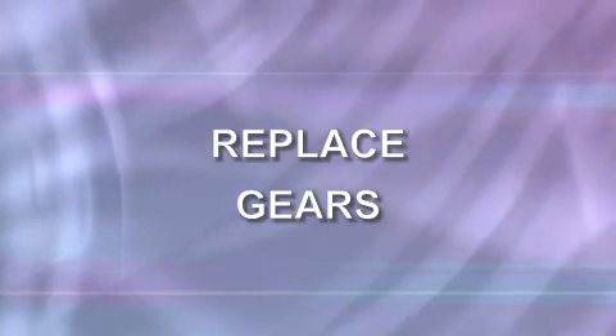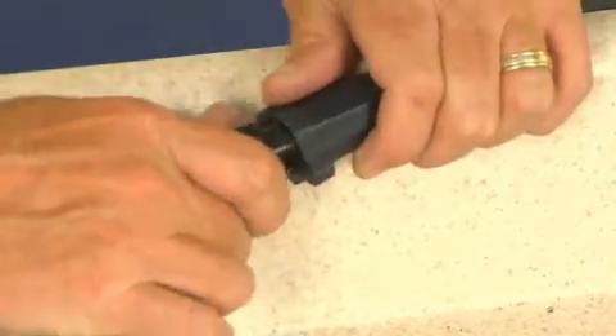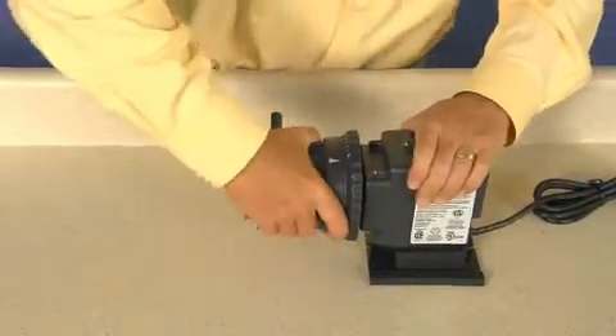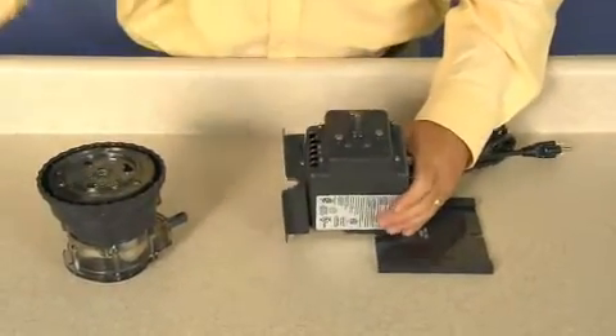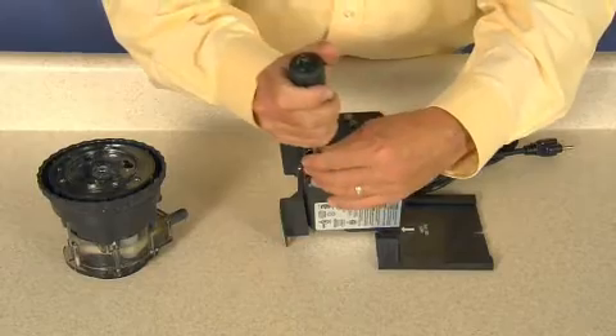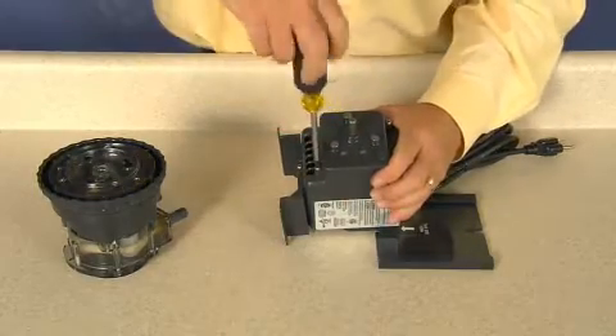To replace gears, disconnect power to the pump. Separate the feed rate control and pump head from the motor. Remove the four Phillips head screws from the gear case cover and remove the gear case cover.